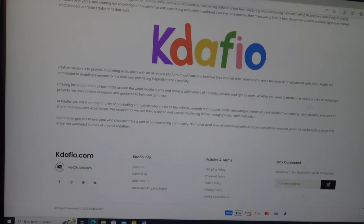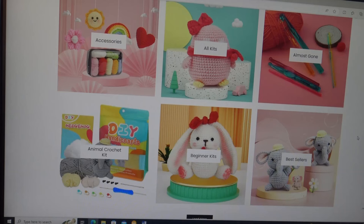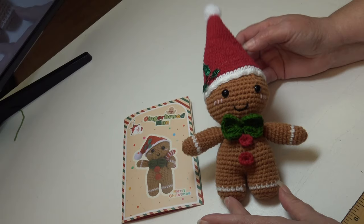The website says the company was born from the passion and courage of founder Jane, an experienced crochet artist who has been developing techniques and designing patterns for years and sharing her knowledge with enthusiasts worldwide. There was no information about where the company is based, so I emailed them and asked. They are based in China.